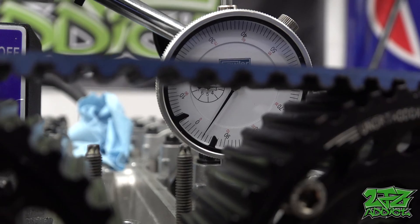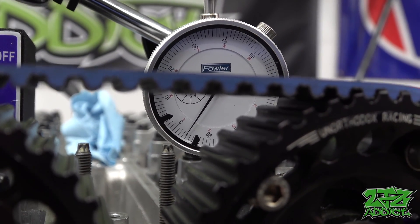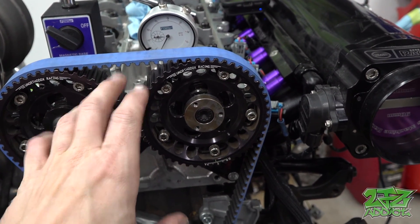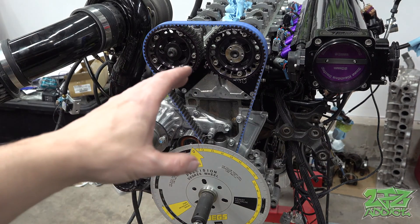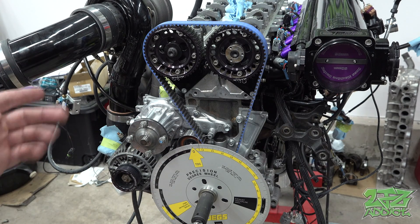This is almost exactly 40 thousandths lift — we have to look a bit under the timing belt — which means the intake side is now good to go. I'm going to tighten up all the cam gear bolts and we're going to move over to the exhaust side. Those are locked in place and I'll go ahead and torque those down, but for now let's move to the exhaust side.